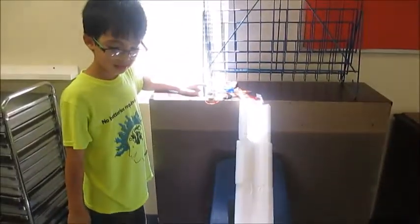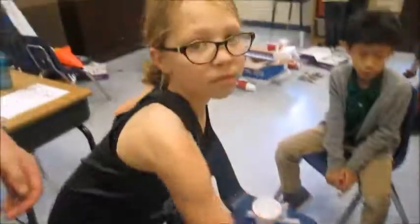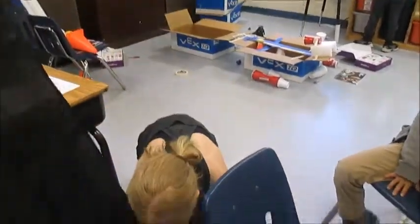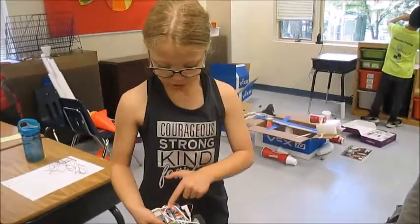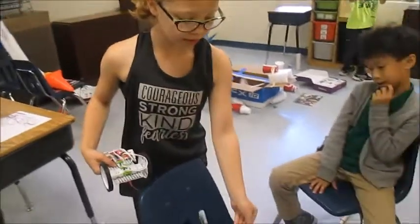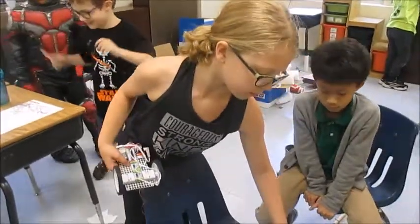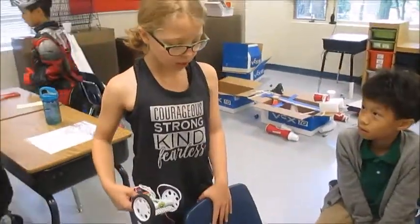Perfect! Got it! Tell me what you did here. I built a car that when you turn it on it goes forward and it pushes it towards the cup, and then the ball goes down the ramp out of foam. And then it goes into the cup.